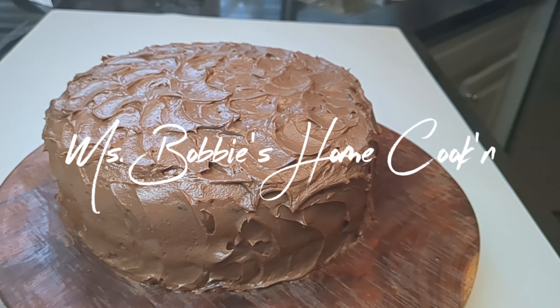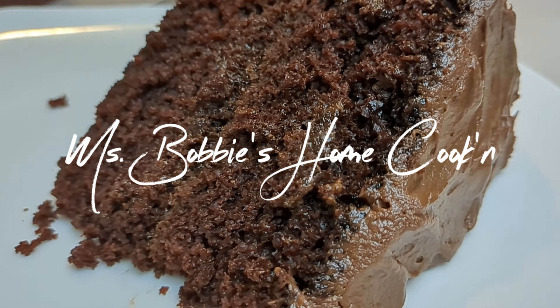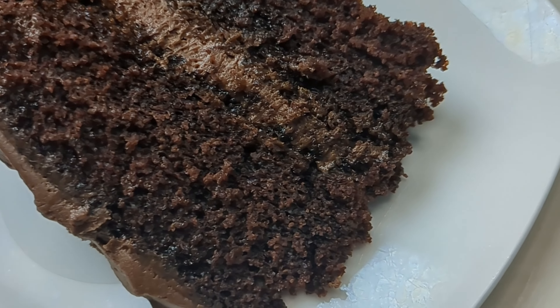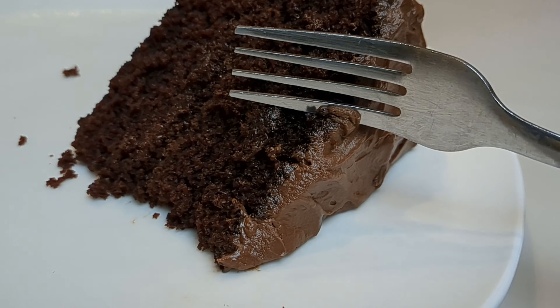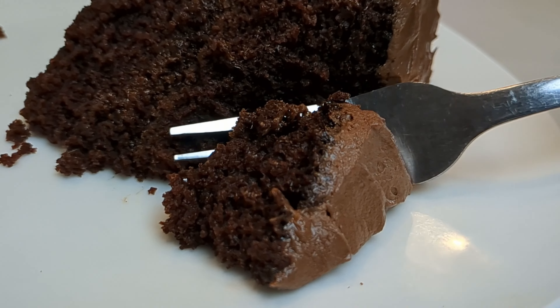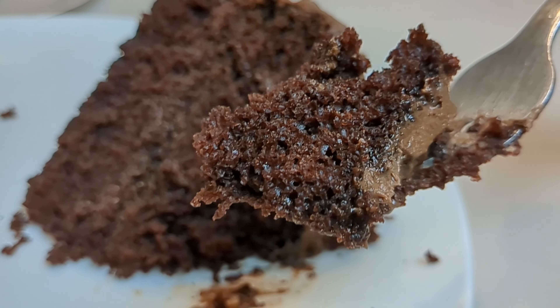It's very delicious, moist, and I think you're going to enjoy this recipe. So like and subscribe, give me a thumbs up, and please leave me a comment — I love the comments. This cake is beautiful and it tastes delicious. It is so moist from the very first bite to the last bite.